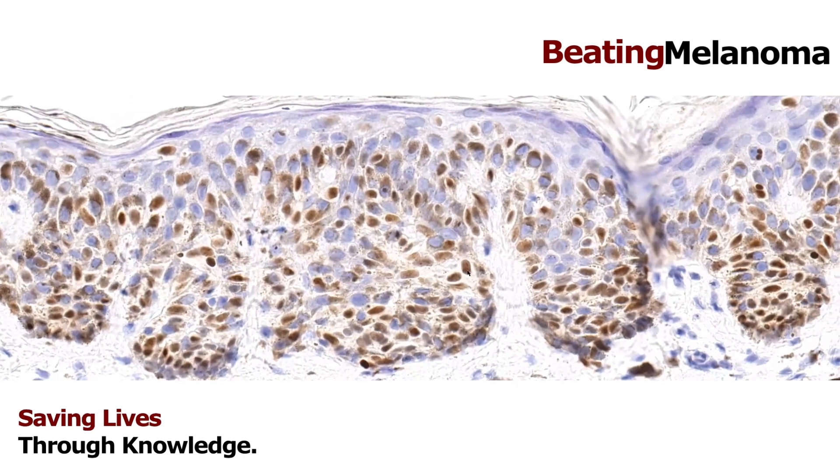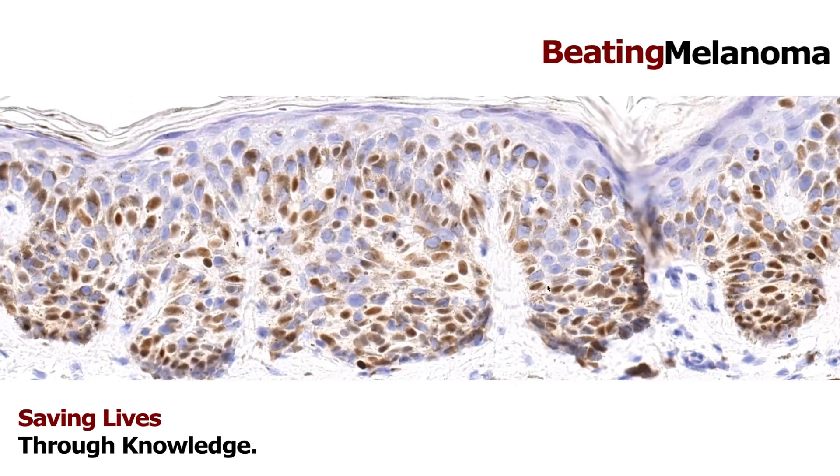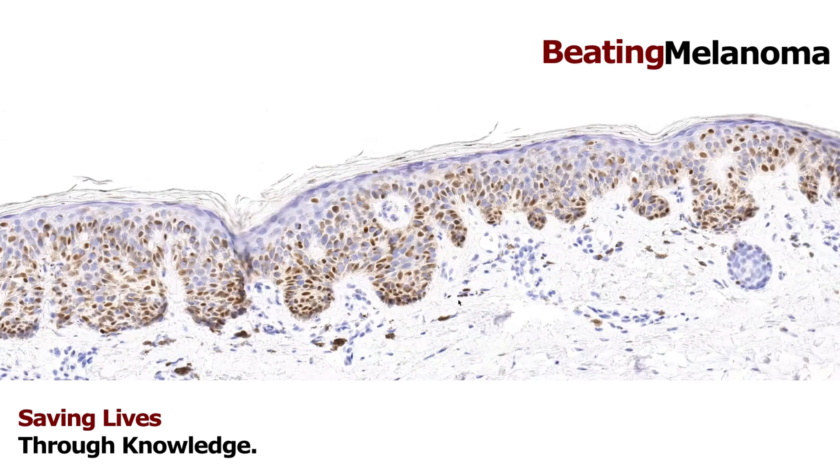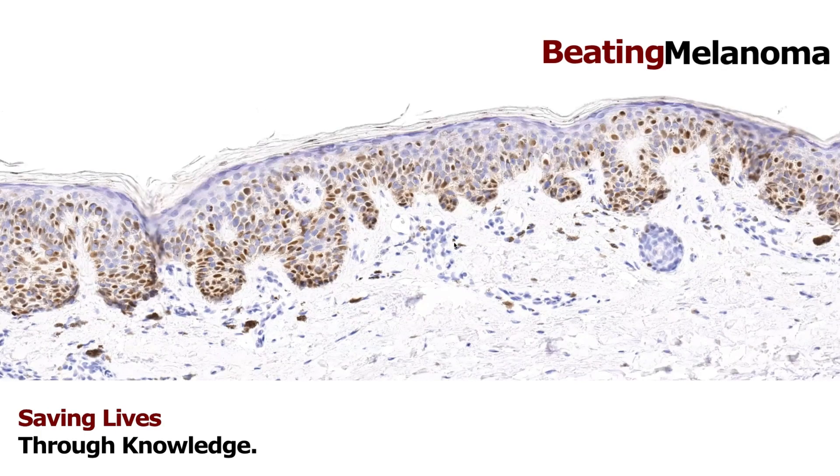This PRAME stain can be helpful when we're on the fence — not sure if something is a really atypical nevus or actually melanoma. Doing the SOX10 or MART-1 stain can help, and doing PRAME can also help. Here, all of the brown nuclei are the melanocytes, and most of them show pretty strong expression of PRAME — that's a pretty good sign it's probably melanoma. It's not perfect: nevi can sometimes express PRAME and some melanomas can be PRAME-negative. But it's a really helpful tool in certain situations, and that's where the experience of being a dermatopathologist comes in — knowing when this will really help.